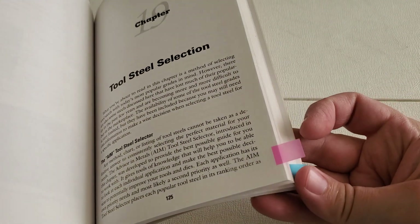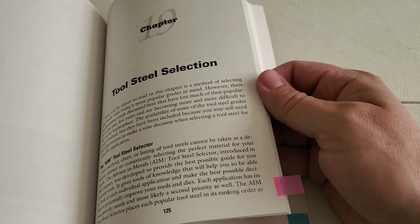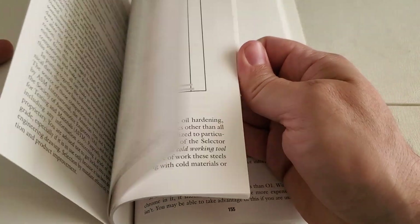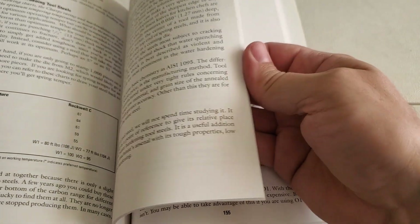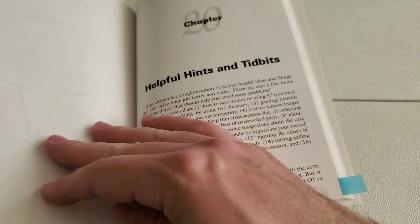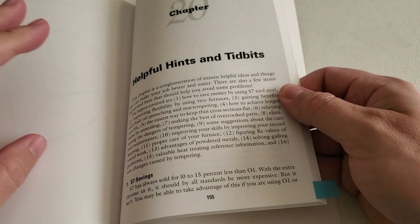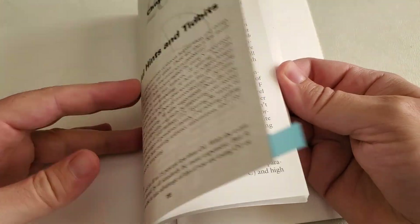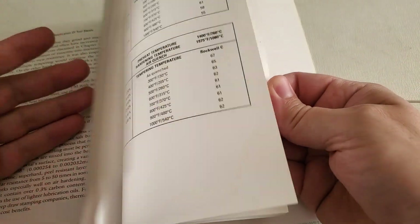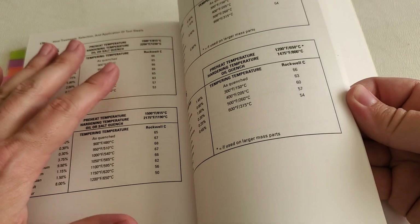There's a very thick chapter — about 30 pages or so — on tool steel selection, which talks about how to choose the right tool steel for the job. There are a bunch of different charts in here to help you make a decision. The book closes out with helpful hints and tidbits, including a lot of charts on other types of steels not covered elsewhere in the book.